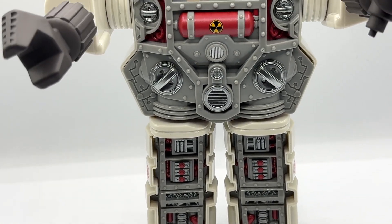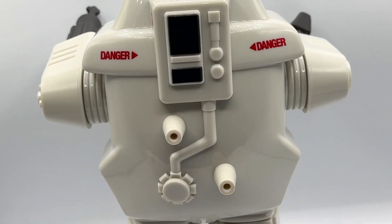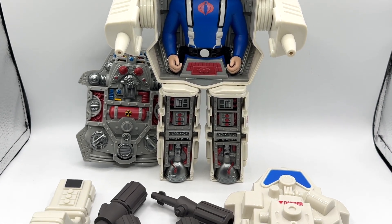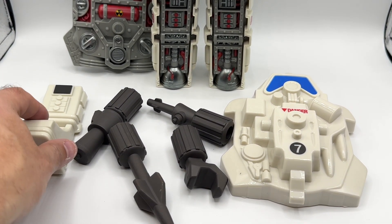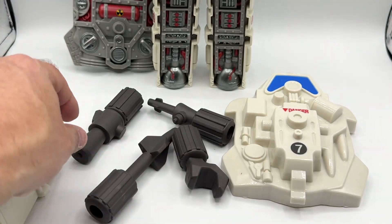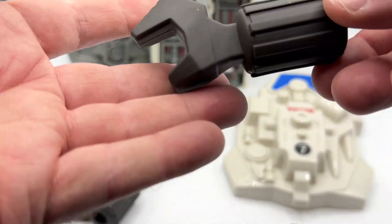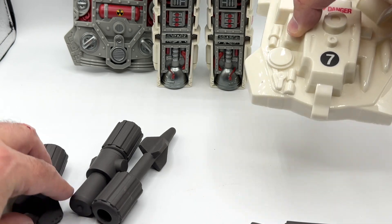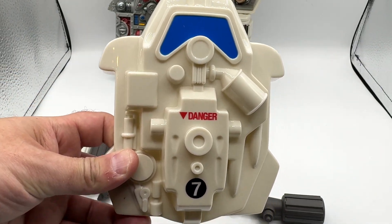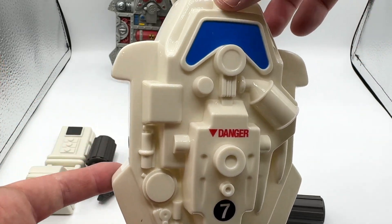First impressions of the Snake Armor — I am digging everything that Super 7 has done with this from top to bottom and front to back, and it really gives you those vintage figure feels. With the Snake Armor stripped down to its bare essentials, here are the other things packed in the box: an extra piece of leg armor, a rocket launcher attachment, a flamethrower attachment, in addition to the machine gun attachment and power claw we saw earlier. The front piece of the Snake Armor looks absolutely amazing and is transporting me back to my childhood.